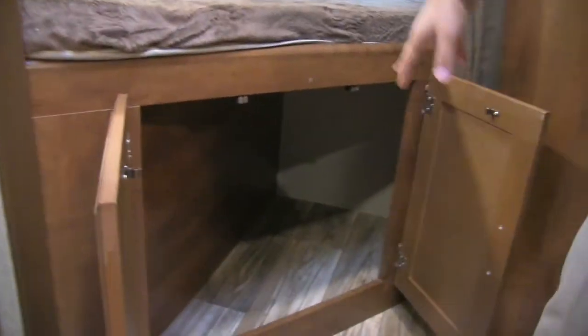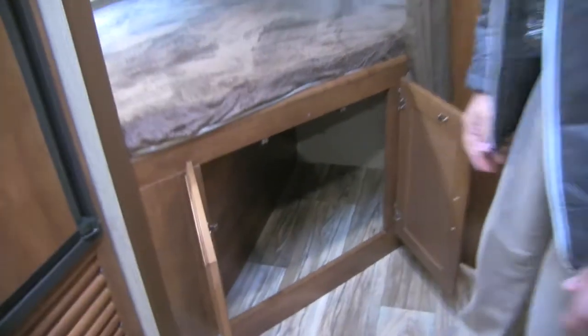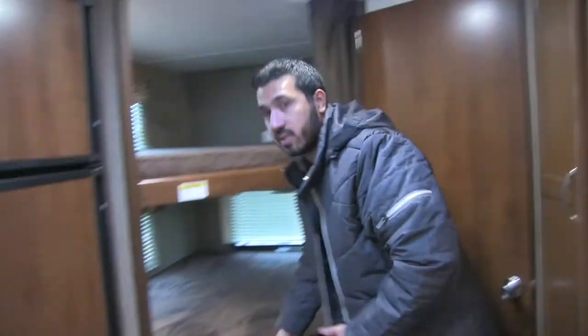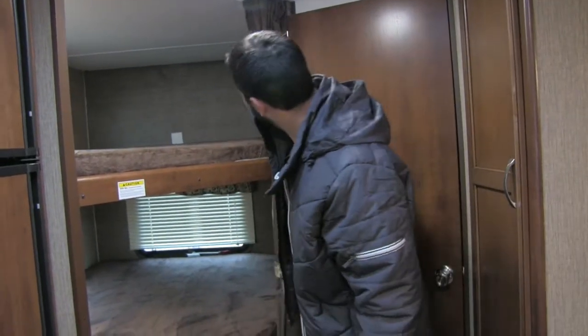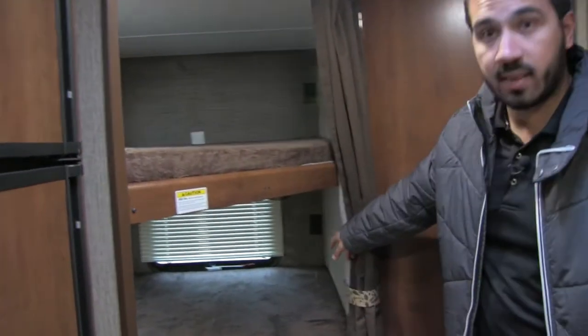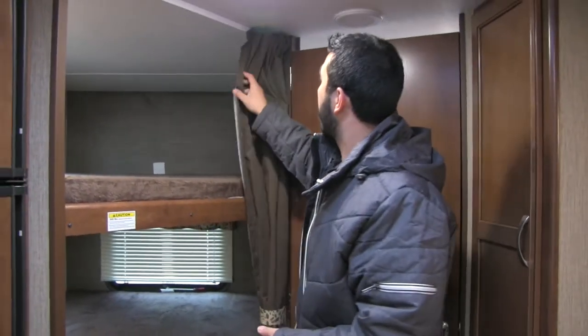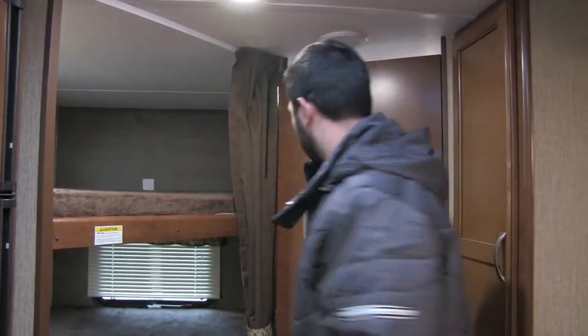Under the bunks there's excellent storage — perfect for kids' clothes. And for electronic devices like iPads or phones, there are electrical outlets on the top and bottom bunk in the back so the kids can charge their devices. Of course there's also a curtain you can close off for privacy.